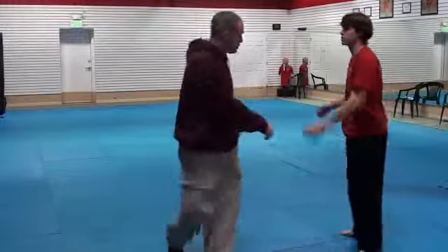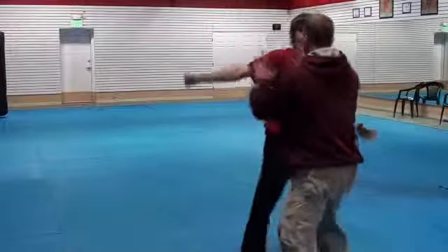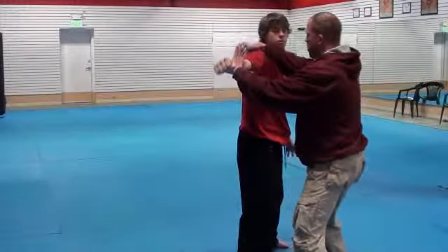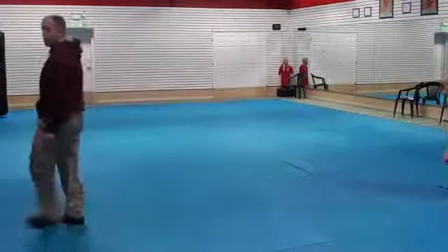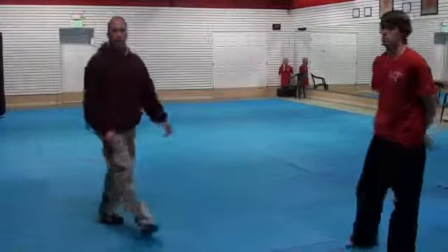One more time. You can see it. Boom — here. Hook. Hook. Lift. Pull. That's a separating escape.